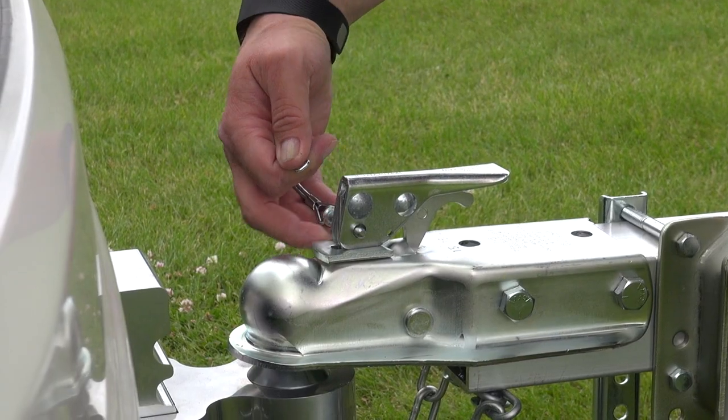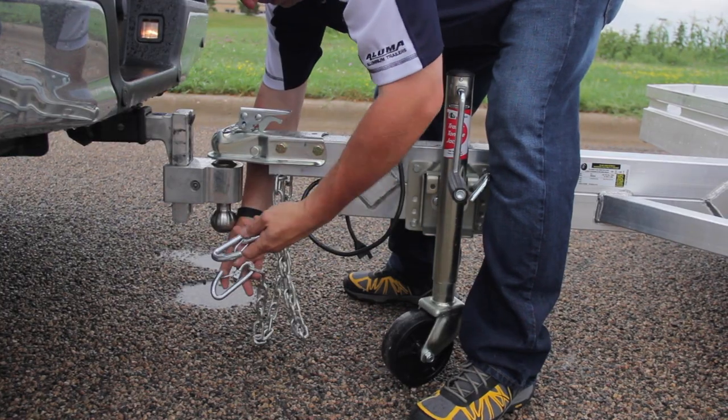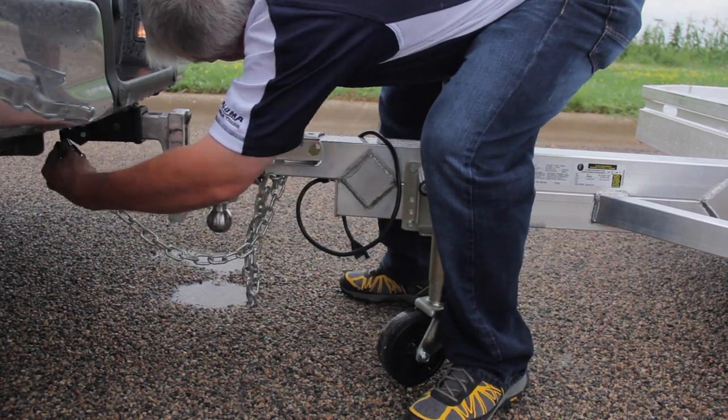Next, take the pin and place it through the hitch and secure it with the clasp. Located below the hitch are two safety chains. Cross them one time and attach them to the vehicle.